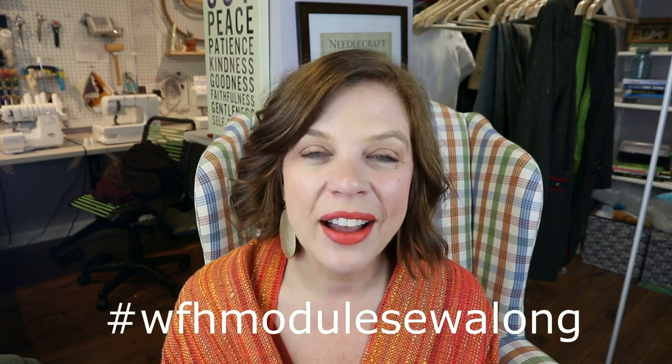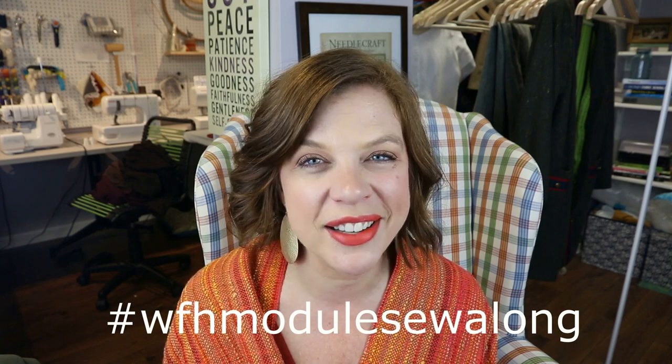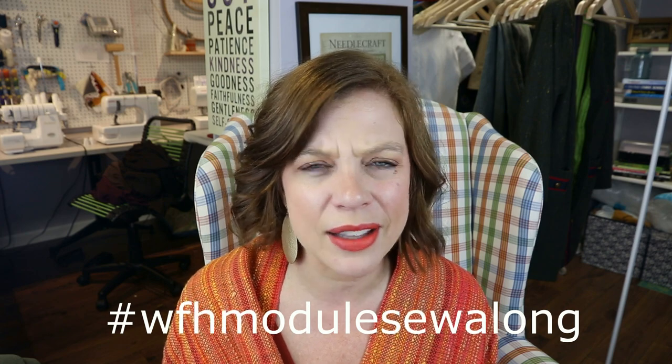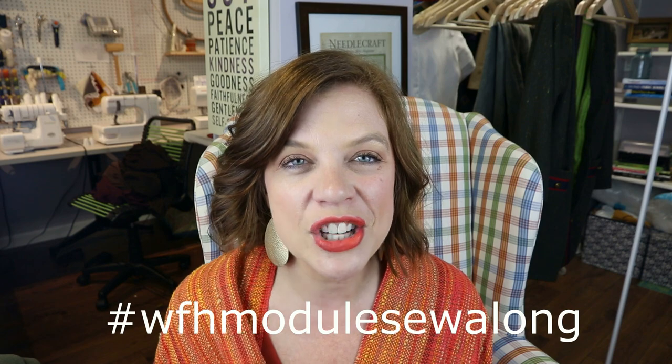This is the challenge we're running on Instagram, and don't forget we've got prizes now. We have a $50 voucher for Screech Owl Fine Fabrics and also a one-month subscription to In a Haystack, which is a digital sewing subscription pack — a really cool idea. I have links to both those prizes down below if you'd like to check that out.